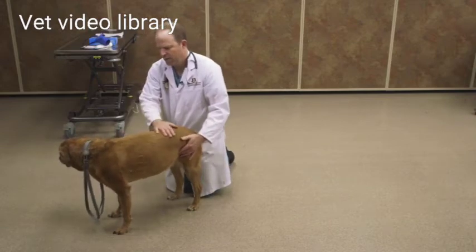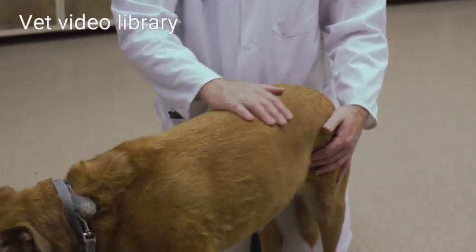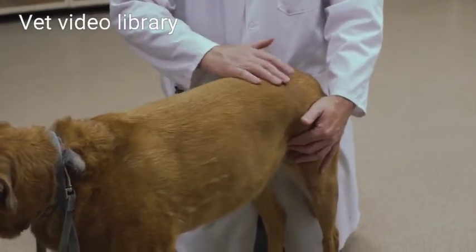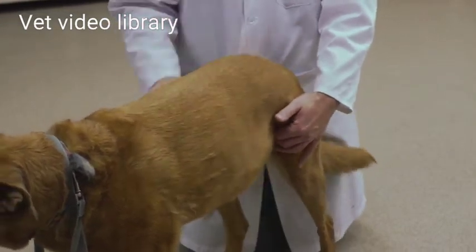I'm going to want to do a body condition score. To do that, I palpate the spine and look at the abdomen. There are some charts available that help you match up each patient — how they palpate and how they appear — to a body condition score.